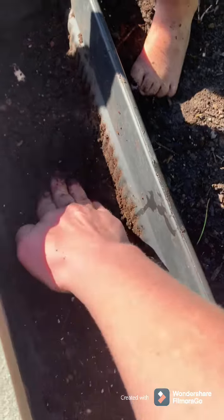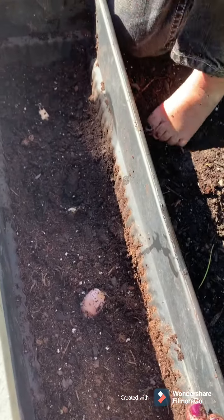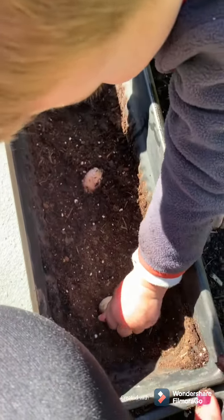We've really patted down this soil and we'll put probably about another two inches of soil on top, and then we're actually going to put mulch on top of that.